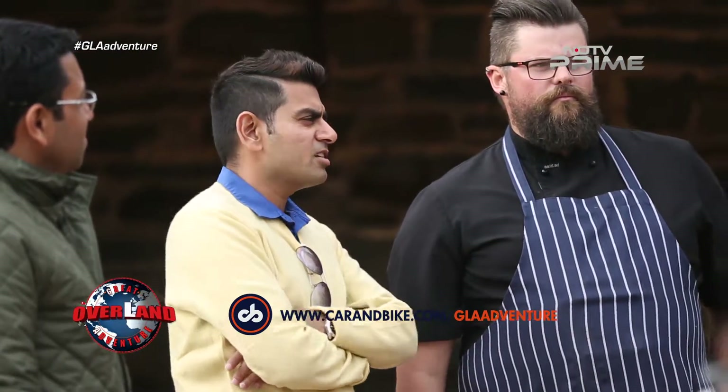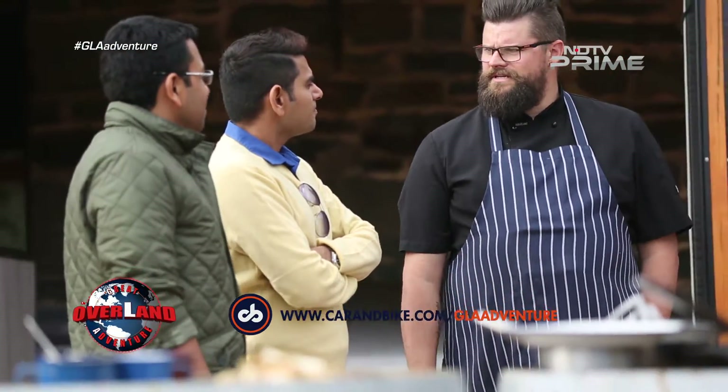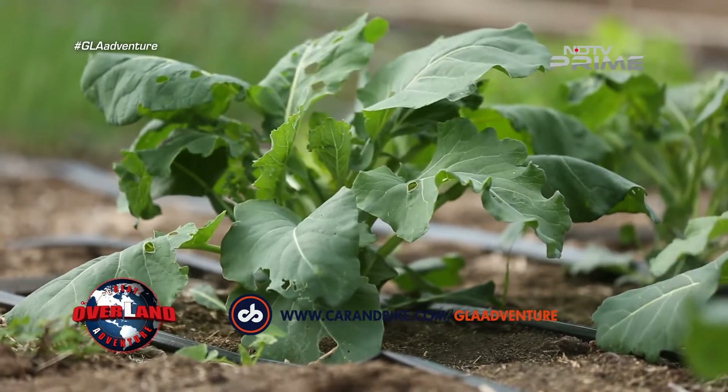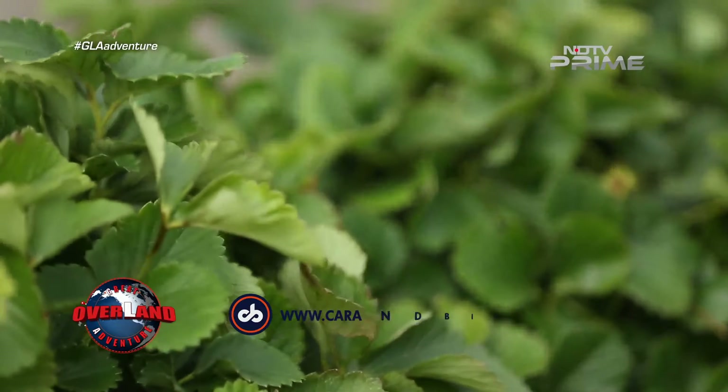How much variety of things do you grow here? We've got dozens and dozens and dozens of varieties of things. We've got lettuces, we've got root vegetables, we've got fruit trees that we've put in in the last year. So we're really trying to cover as many bases as we can for all our produce.